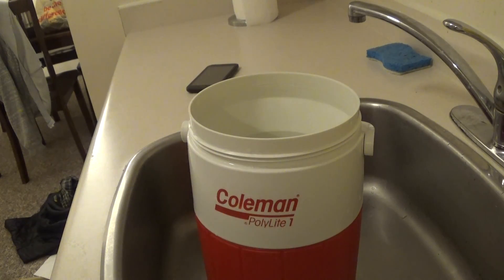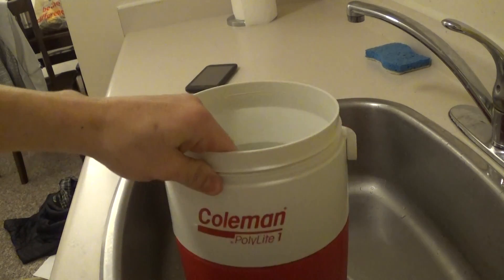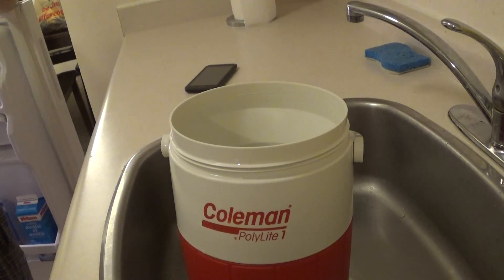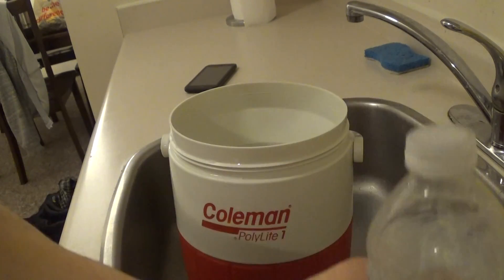It's a lazy tabor and there's more than the Coleman. Big jug. Oh, it's nice. That's nice. That's more.